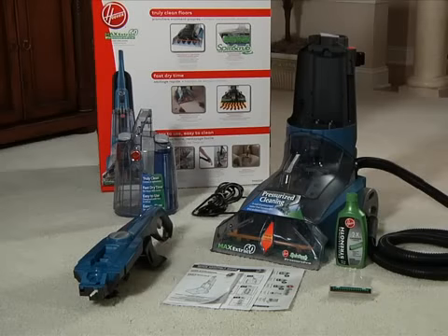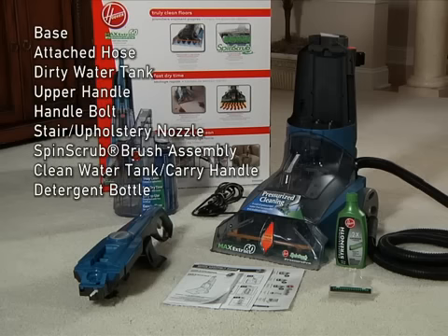Once you have removed your Max Extract deep cleaner from the carton, you should have the following components: the base with an attached hose and dirty water tank, the upper handle with a handle bolt, a stair and upholstery nozzle mounted on the unit, a spin scrub brush assembly, a clean water tank with a built-in carry handle, and a bottle of detergent.